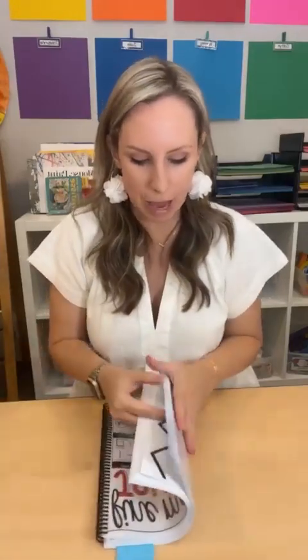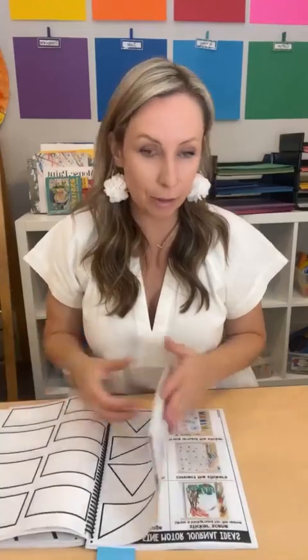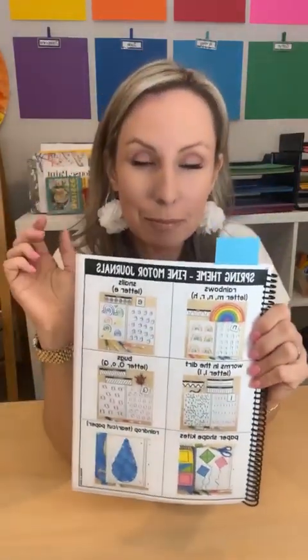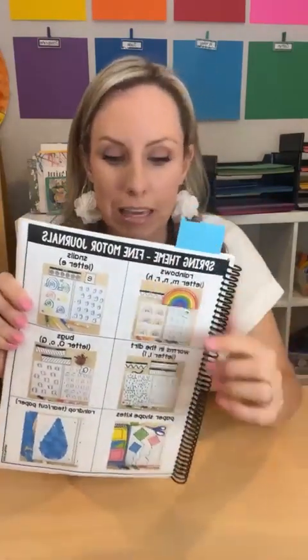I'll put links to a YouTube video on how to start fine motor journals as well as a general fine motor journals video I did before, plus the blog post, so you can check those out for more information. Now let's jump right into some spring and summer fine motor journal activities you can literally go do tomorrow in your classroom. In the packet there are tons of ideas organized by season, theme, and letter — six ideas for each theme, season, or holiday.